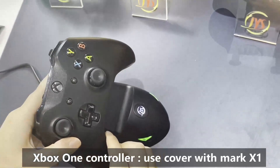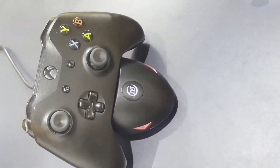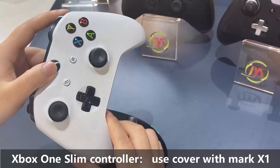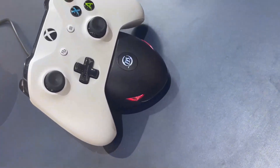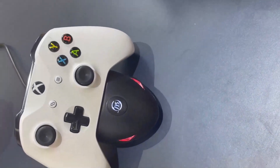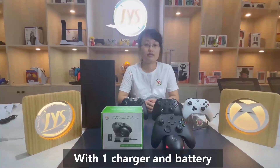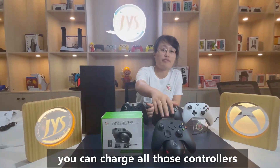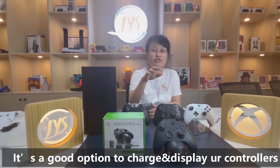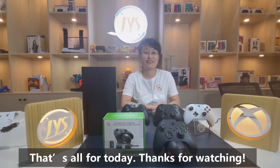Also, our Xbox One controller. Think about it — you just need only one charger and battery for all those controllers. That's amazing. That's all for today, thanks for watching.